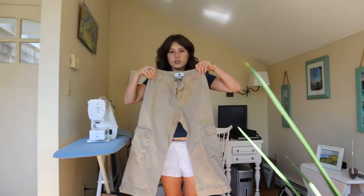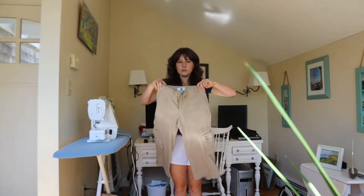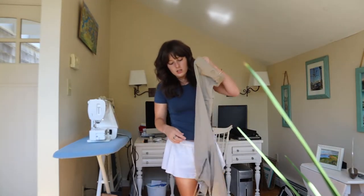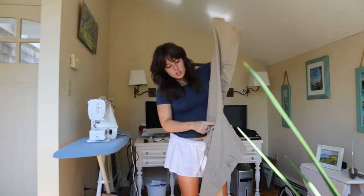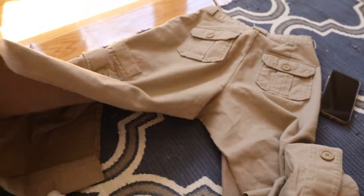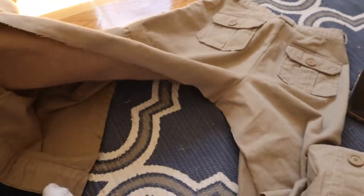Let's begin. Here we have the capris in question, but I would 100% not wear them as capris out in public. Skirt it is. I'm just going to cut from ankle to crotch to ankle. Just sliced her all the way up the middle so both legs are wide open.